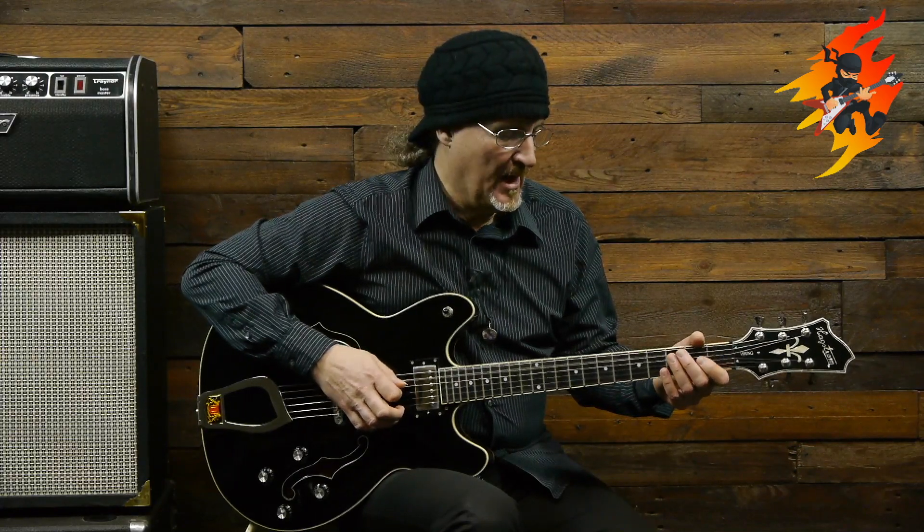Now we're going to add a few things — add a little spice to it. One thing we're going to add is an extra A bass note. Instead of just going A, D, C, we're going to go A, D, A, C, and then back to the A. So we have one extra A.